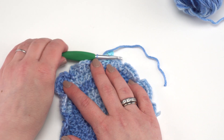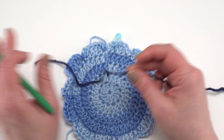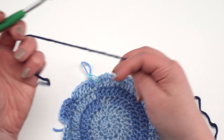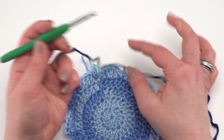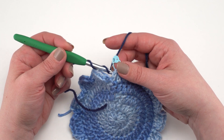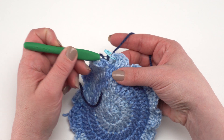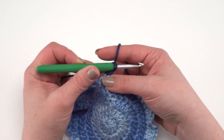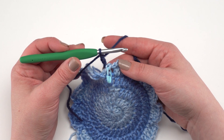We're ready to begin round six using our next color — for me this was Dark Country Blue. We're going to join with a back post double crochet around that marked stitch. To do that, hold the yarn end with your non-hook fingers, yarn over twice, then go around the post of the marked stitch from behind just as you normally would for a back post double crochet. Yarn over and pull through, yarn over and pull through two, yarn over and pull through two.